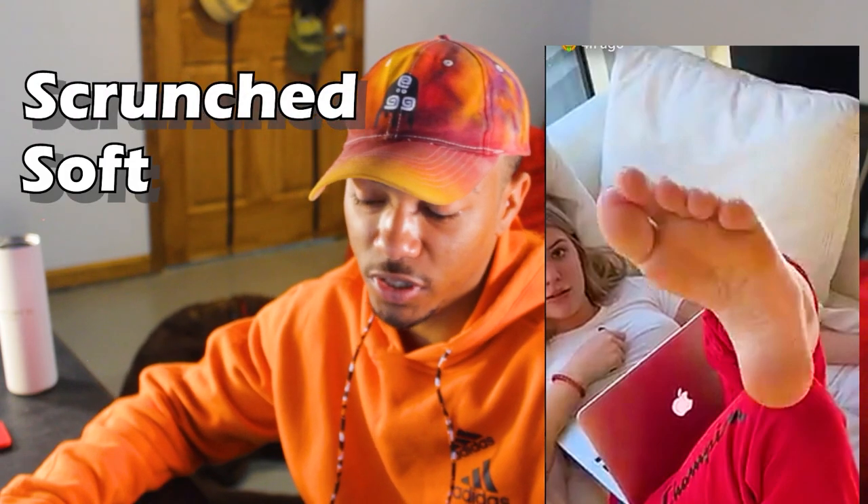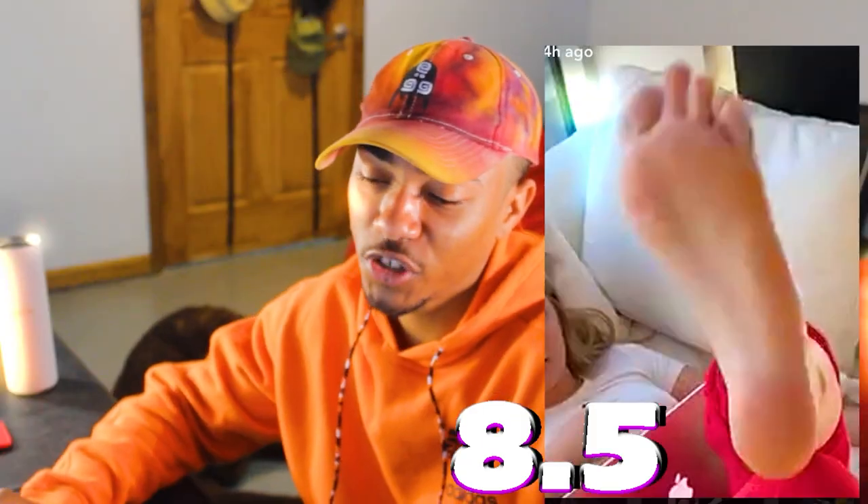Starting with Alyssa Violet — bam, right in our face. They're scrunched, they look soft. Even though it was a couple years ago, I would still give these soles right here, just off this picture, 8.5. Right here they're stretched the other way, and I'm going to give these soles a solid 8.5.